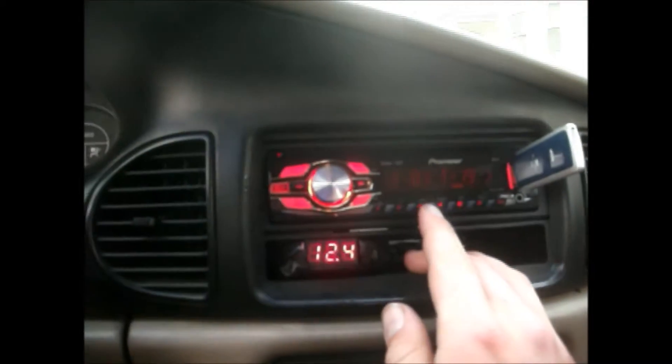Alright, here we go. We'll put the volume at about 30. I'm just letting you hear the door speakers — I don't have the bass turned on right now. I'm gonna turn it up even more. Just door speakers, no subwoofer.